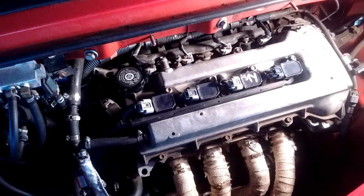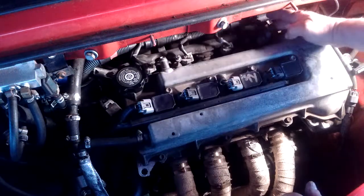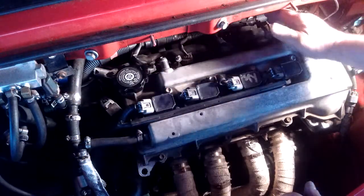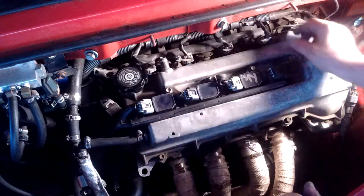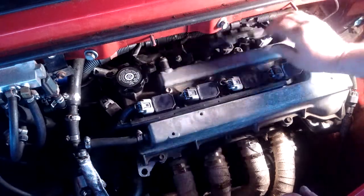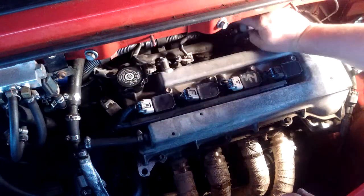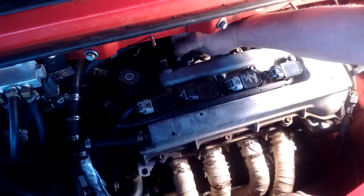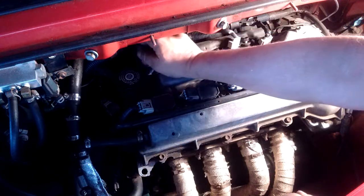The next step is to start getting things out of the way so the injectors can be removed. The injectors are all fed by the fuel rail that runs along the top of the engine and they are plugged into the harness. To unplug them one by one, just squeeze the tab on the harness connector and pull it back. Go ahead and unplug all four injectors.